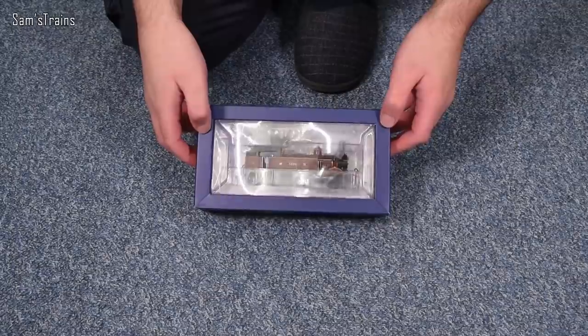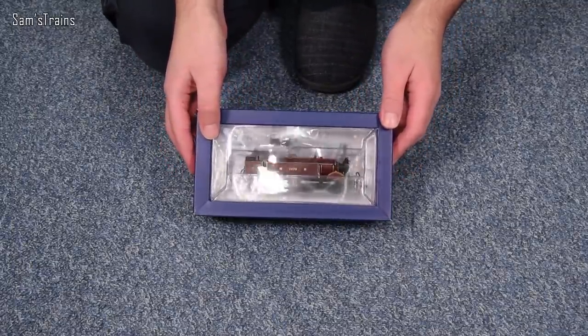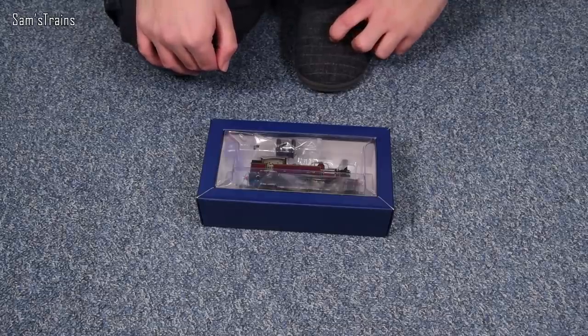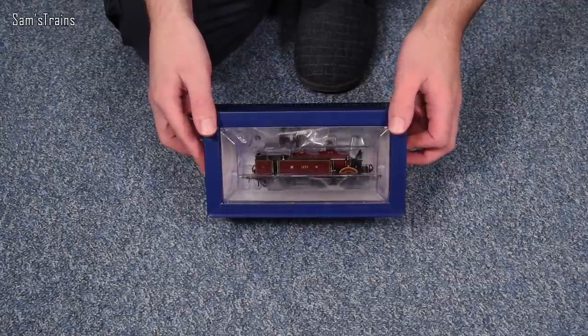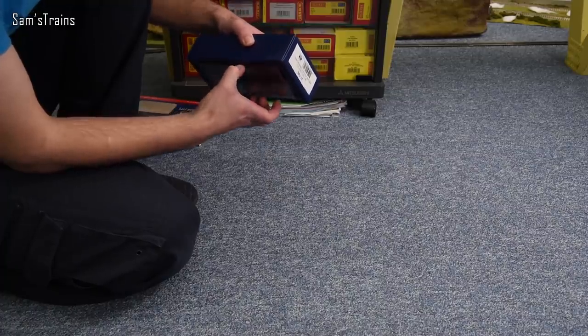I've got the sleeve off and you can see what a lovely thing this is — it's actually quite short. I would guess that's even shorter than the Hornby H-Class. It's just such a nice compact shape; I would have guessed it was an 0-6-0 maybe. It's probably not much larger than a Jinty, and I do love smaller locos.